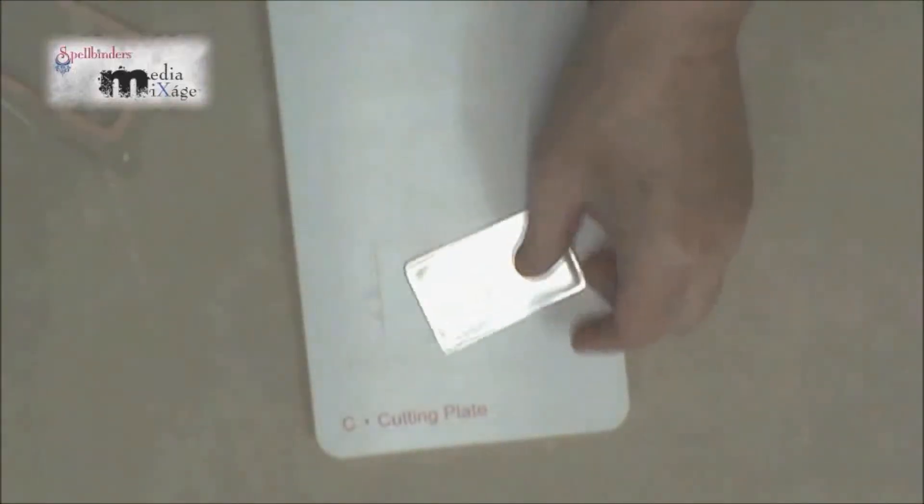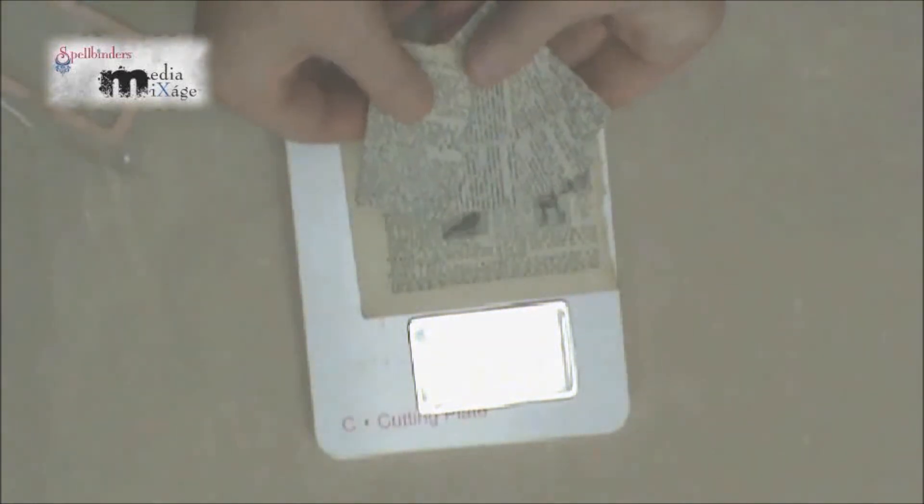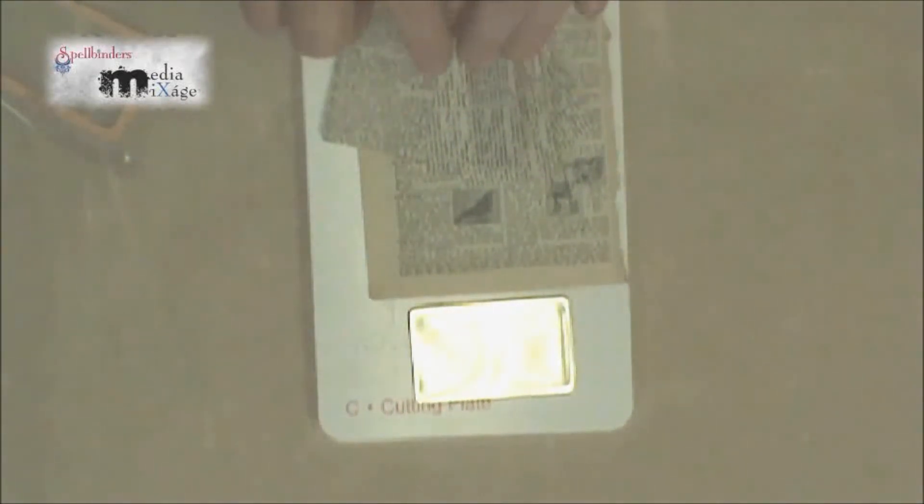You're going to do this exact same step except this time with paper. I've chosen some dictionary pages and I've cut out around 20 different rectangle pieces which will later become the book pages. So you'll cut out one rectangle from the metal and about 20 rectangles from paper.